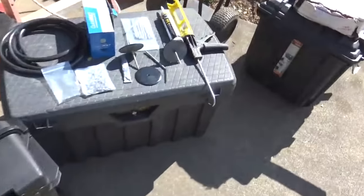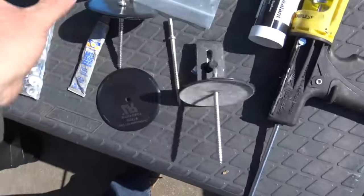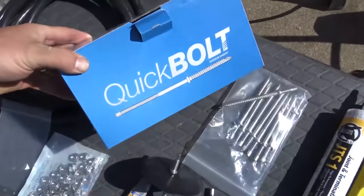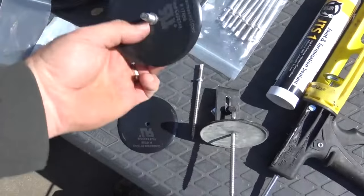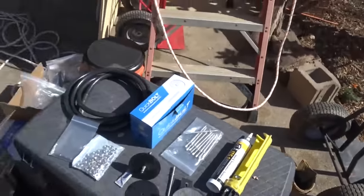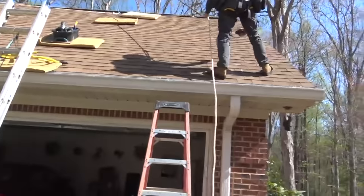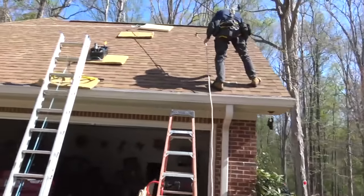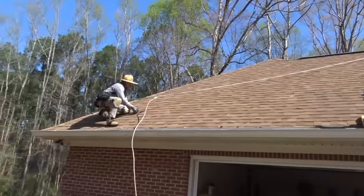We're going to do a separate video on these solar roof hooks. We're going to be using these Quick Bolts by the company named Solar Roof Hook — they're actually out of South Carolina, Rock Hill I believe. These things are awesome. Just beautiful weather here. Good to get together with the guys and do another solar system. They're all harnessed up and being safe today.